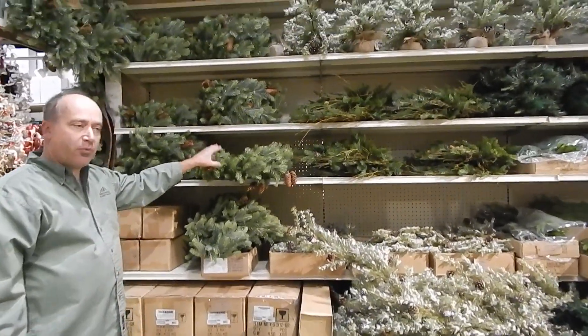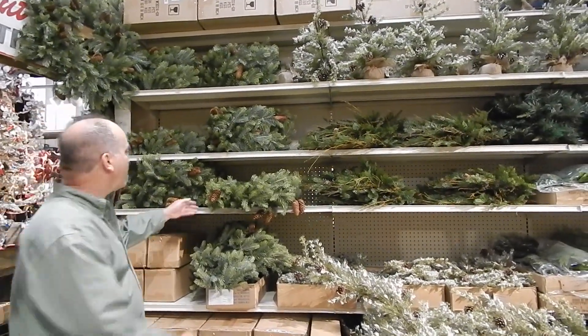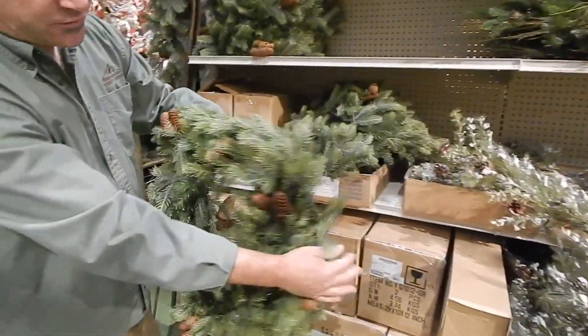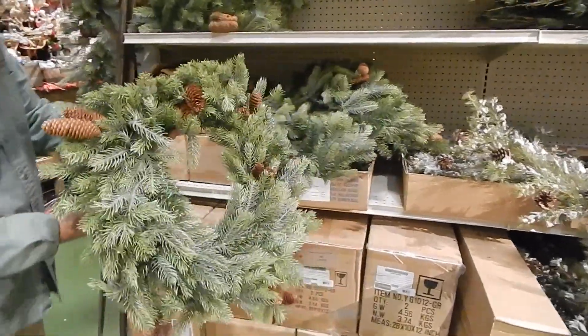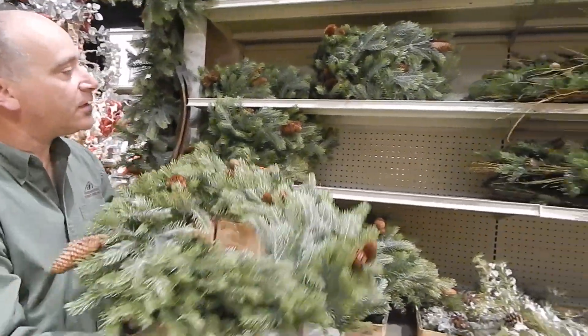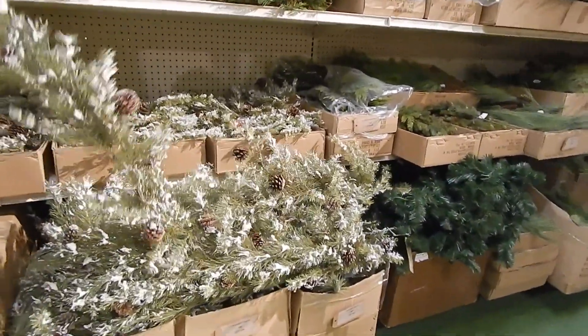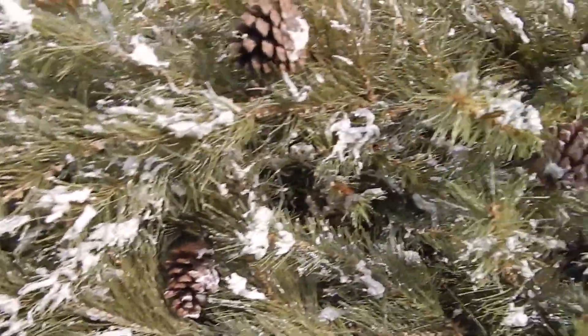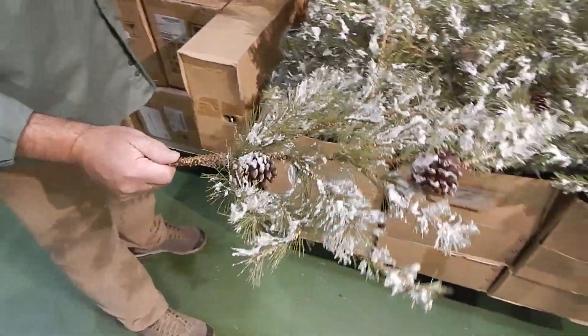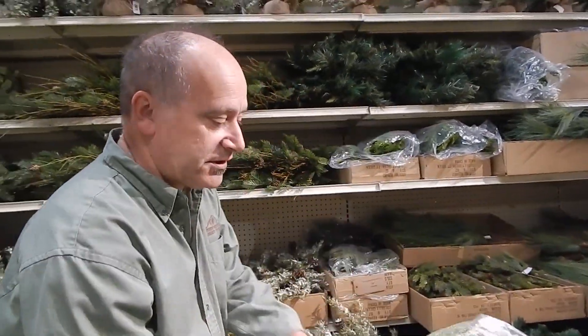That leads us right into the PVC — polyvinyl chloride — it all holds up outside in the weather and snow. We've got our New England look, which is our premier foliage. We've had this wreath and garland now for several years, so that's back. We've also got it in the pick. This frosted garland is new for us this year — it's a six-footer, quite thick and heavy, and it comes with a coordinating pick.